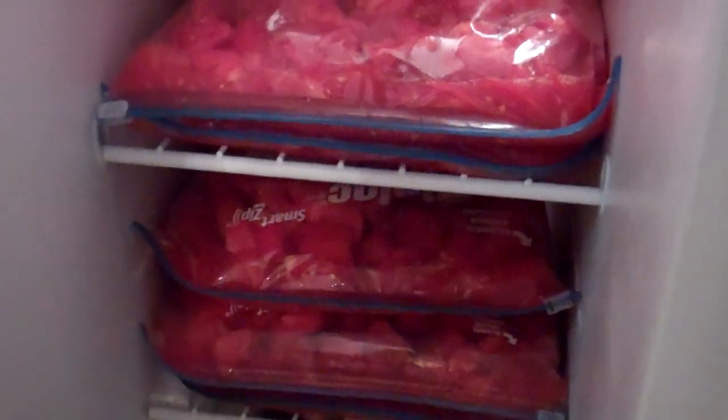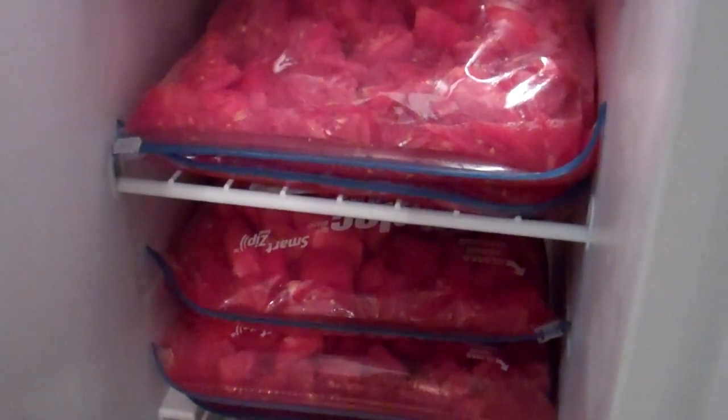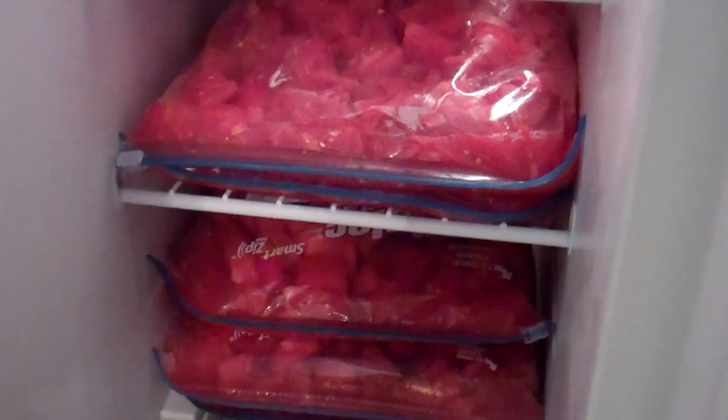And then the tomatoes — look in the freezer here. I took all those, cut them up. I have five bags of these freezing in here. So we'll use these throughout the winter for any kind of recipe that requires tomatoes. Saves a lot of money from having to buy them at the grocery store.